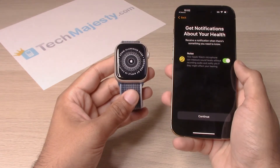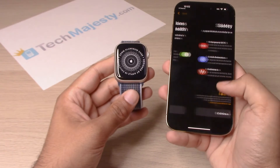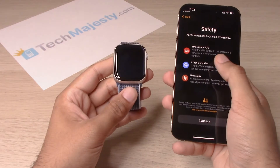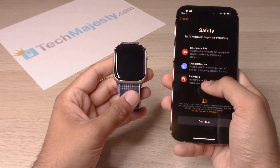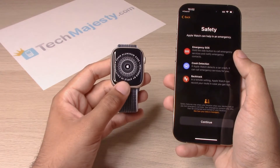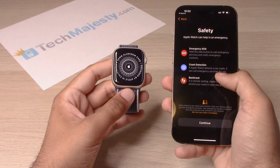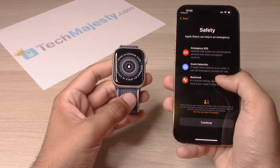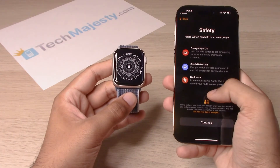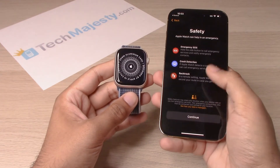Your noise levels — the Apple Watch will go ahead and detect. You can go ahead and toggle that on or off, then click on continue. Now this feature I really like is the safety feature, which is the emergency SOS, crash detection, and backtrack. The emergency SOS lets you call for any emergency services using the Apple Watch directly. Crash detection, which is a new feature, means the Apple Watch will detect if you are in a car crash and will call emergency services for you. And backtrack will go ahead and allow the Apple Watch to record your route in case you get lost, so it will let you know your way back. Let's go ahead and click on continue.